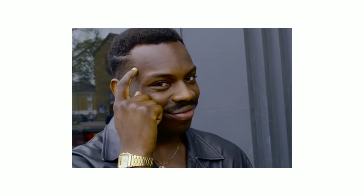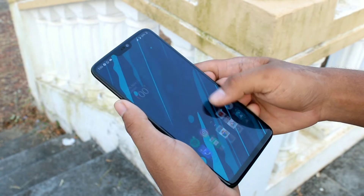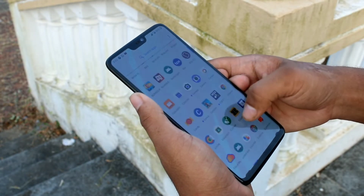In today's video we are going to check out the Google Camera mod for the OnePlus 6. If you need the APK, the link will be in the description — you can download it according to your device. So let's get to the video right now.